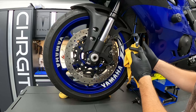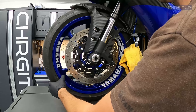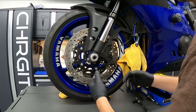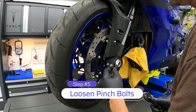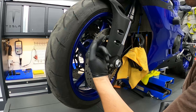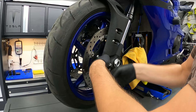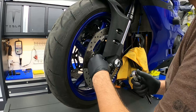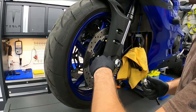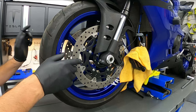In hindsight, you could remove the two calipers before lifting the bike up so the front wheel isn't moving back and forth. Step number five, we're going to loosen the pinch bolts. There are four pinch bolts total, two on each side. You don't have to take them out far — just far enough so you don't reach any resistance. Pinch bolts are loose.